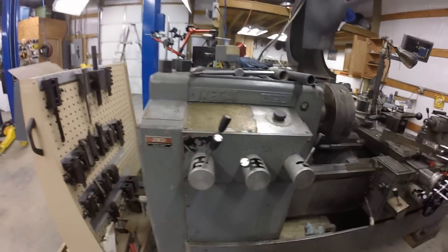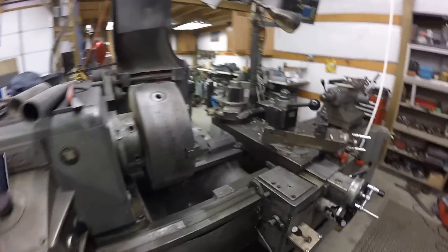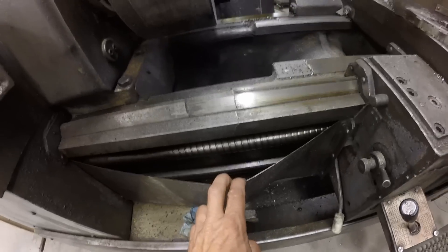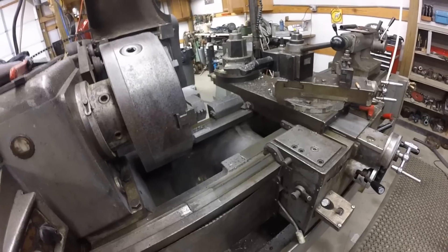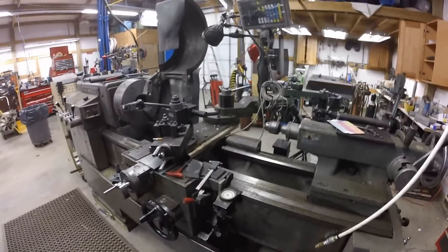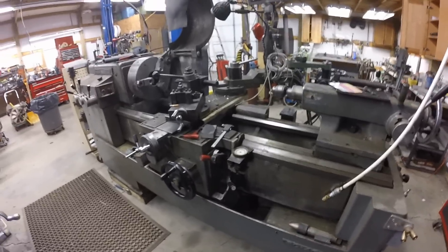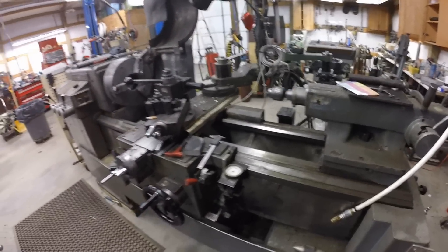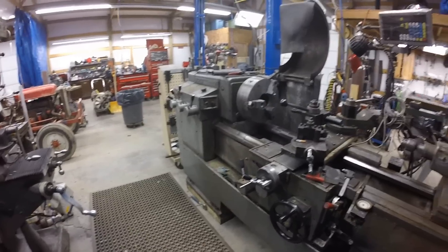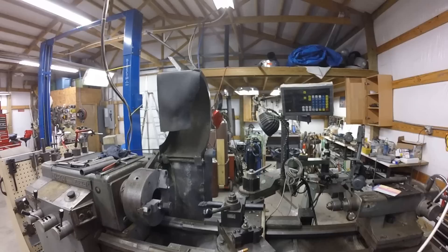It's an Ikegai A20, 10-horsepower lathe. The lead screw is a ball screw, and this is one of the only lathes I've ever seen like this. You don't have to wait for the threading dial to come around — you just put it in gear and it goes. You set up your threading on the dials and levers without waiting for the thread dial, which is pretty awesome. It's a 20-inch swing, 48-inch bed length.